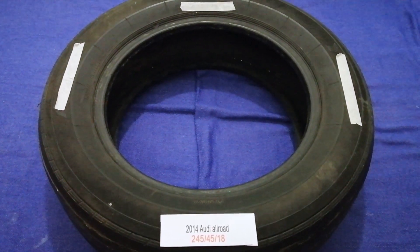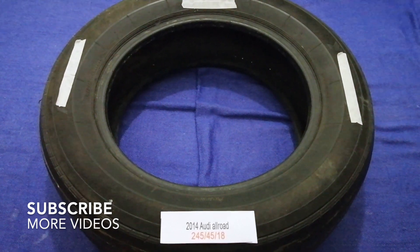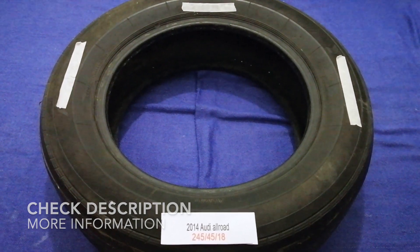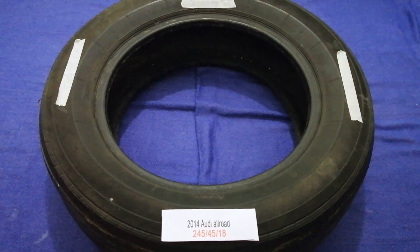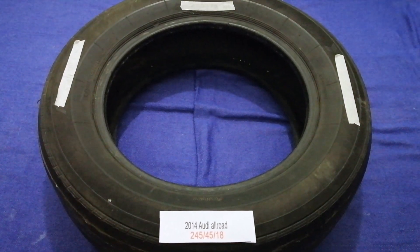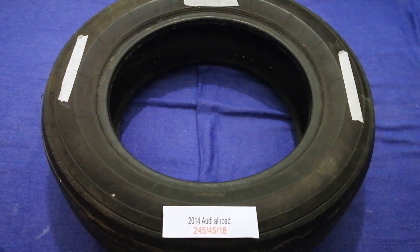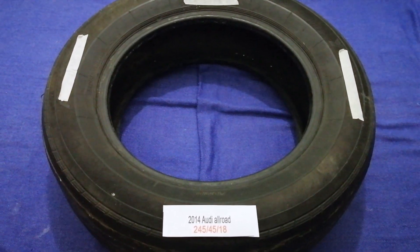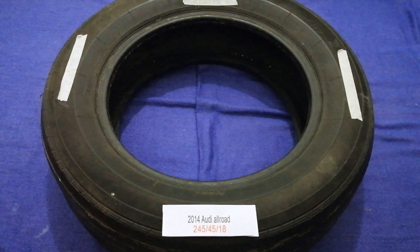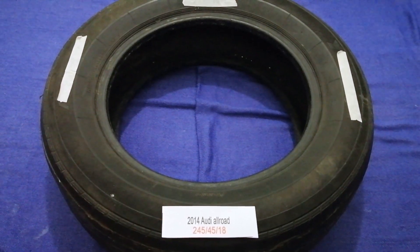Hey guys, welcome back. Today we are going to talk about the tire size for the 2014 Audi Allroad. If you are looking for the tire size for your 2014 Audi Allroad, I have already looked it up — just check the video description and I will try to leave the info there as well. The tire size for your 2014 Audi Allroad is 245/45/18.